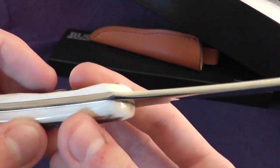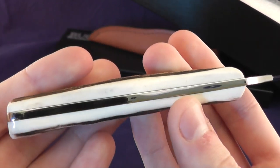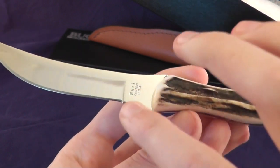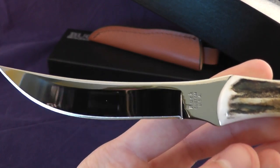Buck no longer makes the Scout. Although they did recently release a knife that kind of looked like this for their harvest series, but it's 420 HC and actually has micarta handles, which I'll be picking up.